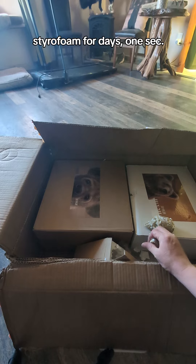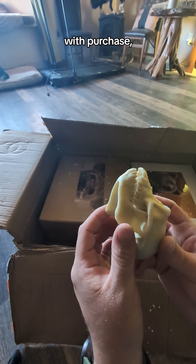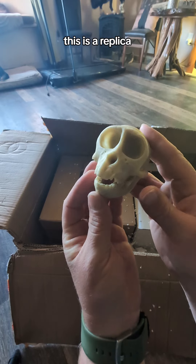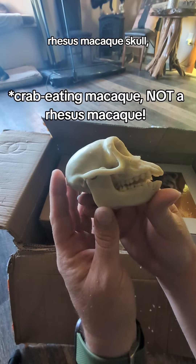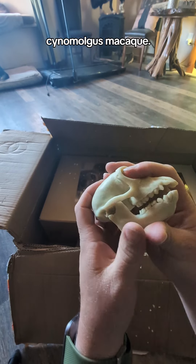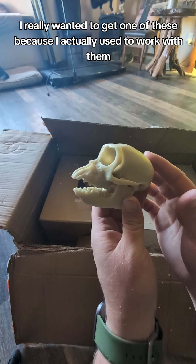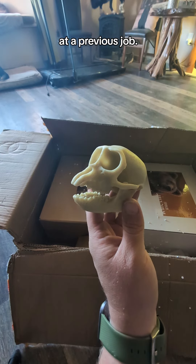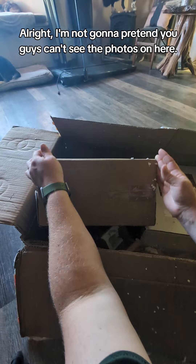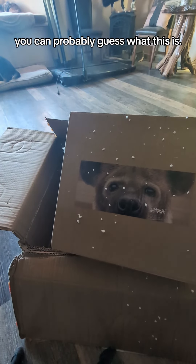Oh my goodness, styrofoam for days — one sec. So this was a free gift with purchase. This is a replica rhesus macaque skull, also known as a somologous macaque. I really wanted to get one of these because I actually used to work with them at a previous job. All right, I'm not gonna pretend you guys can't see the photos on here, so now that you saw the first thing you can probably guess what this is.